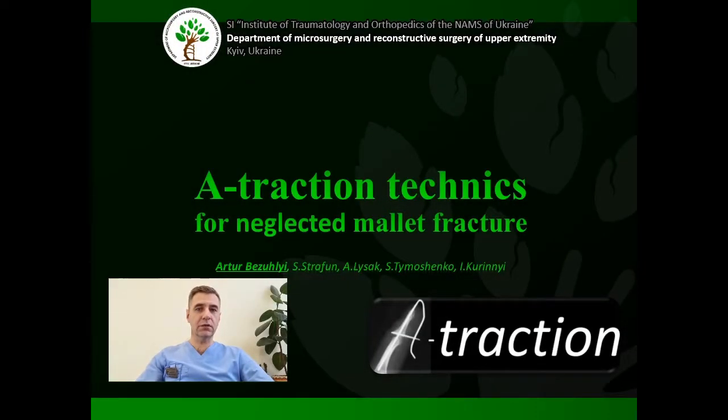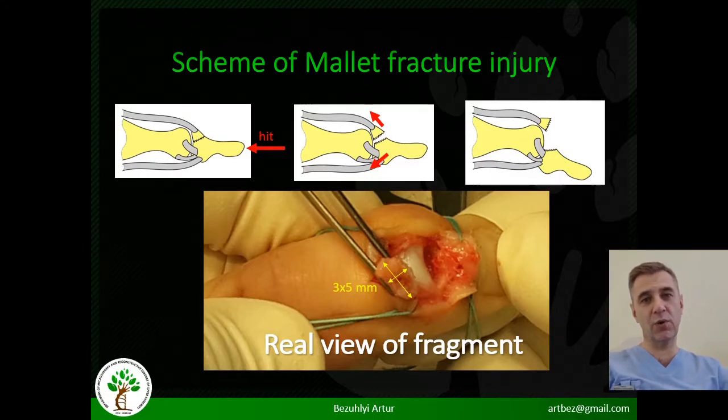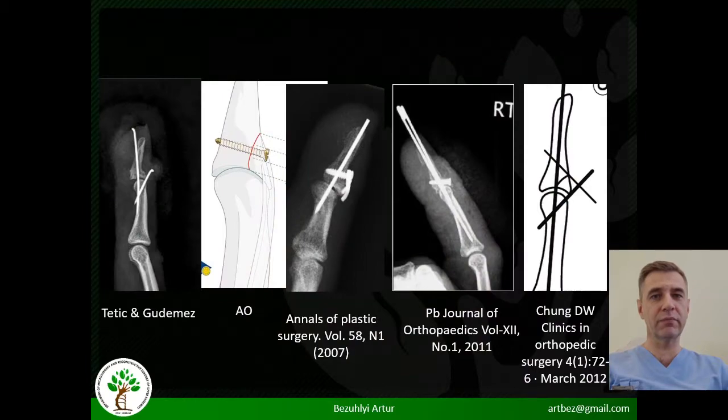Hello dear colleagues. Mallet finger fractures is a common problem. The fragment of the distal phalanx is very small, which causes significant difficulties in treatment. Existing surgical techniques do not completely solve the problem even in acute cases. It's even harder to get good finger function if treatment is started late.